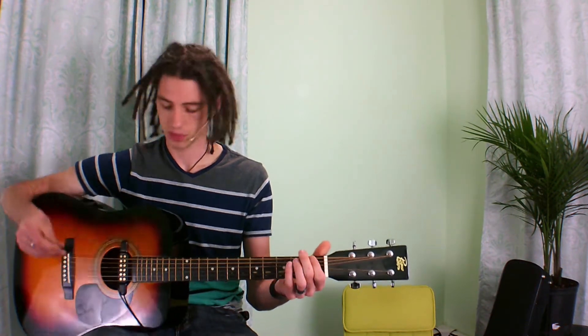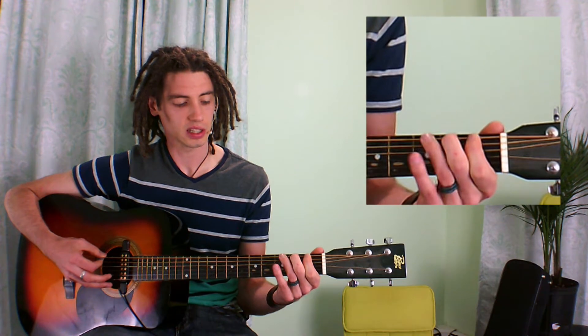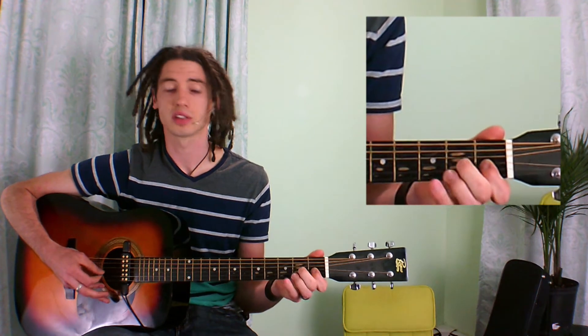It helps your fingers kind of remember what they're doing every single time. First finger on the first fret, second finger on the second, third on the third, fourth on the fourth. Go down a string, go down a string again.